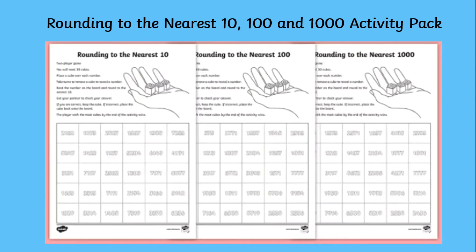Hi everyone, I'm Chelsea from Twinkl and today I'm going to be showing you this interactive rounding to the nearest ten, hundred, or thousand activity from Twinkl.